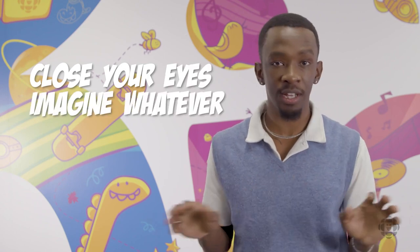I just want you to remember that you don't always have to draw things that you've seen. You can close your eyes, imagine whatever it is you want to and draw it. And even if it doesn't turn out how you want it the first time,